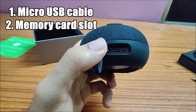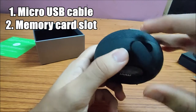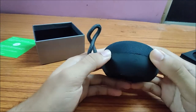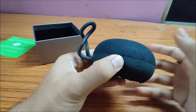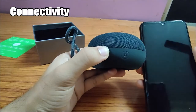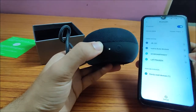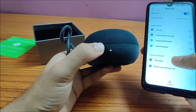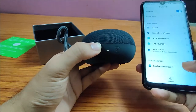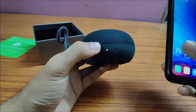There is also a micro SD card slot. Now let's check if it has any juice in it — yes, it's connected and powered on. Let's see if I can play something.